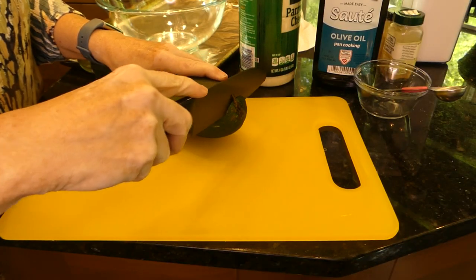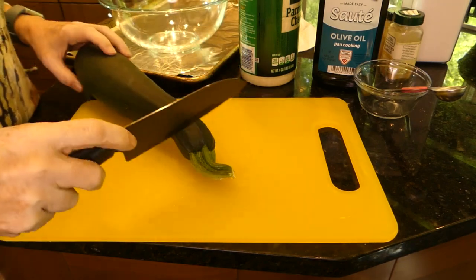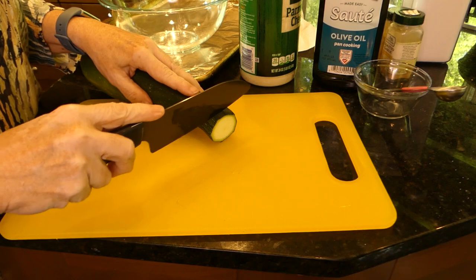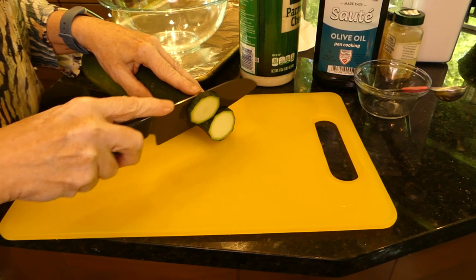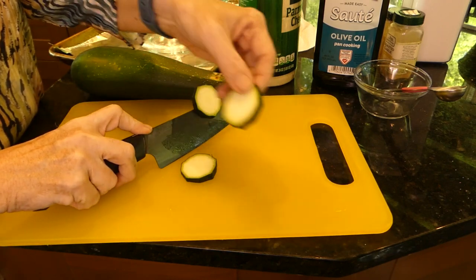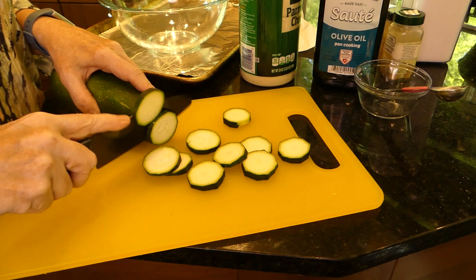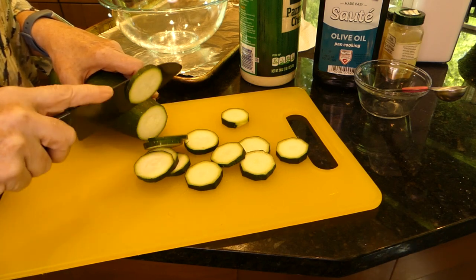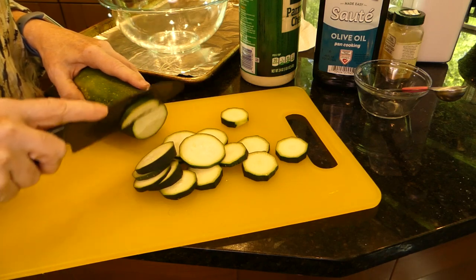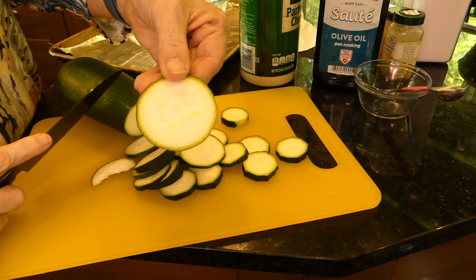We want to cut off that end and cut off this end. Now we're going to do our slices. You don't want them real thick, but not too thin either — that's about right. So all we're going to do is cut this in slices. And of course, you could peel it if you wanted to, but I don't know why. Now if you get to the center and it's too seedy, then stop. Really, the center — not bad at all.